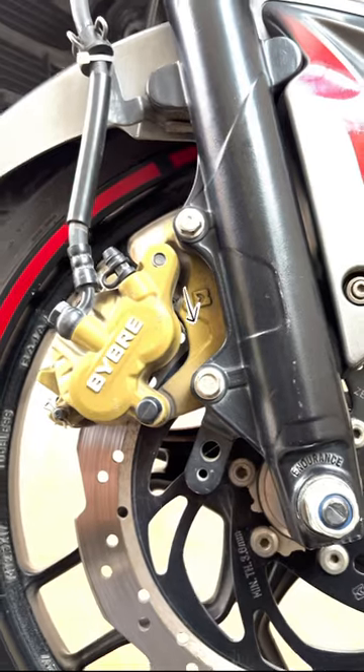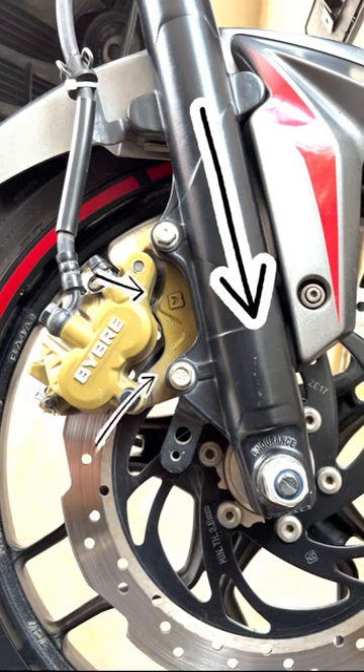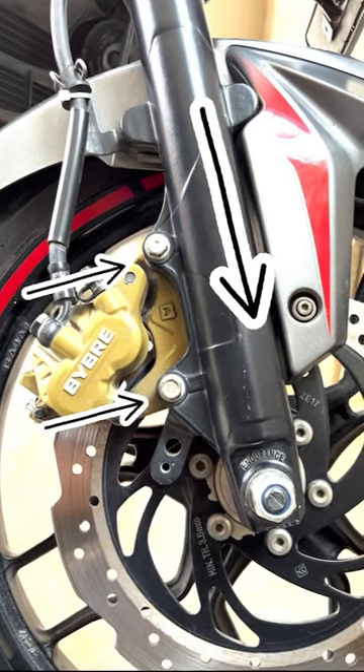When it comes to small displacement motorcycles, manufacturers prefer using an axial caliper over radial as it is cheaper to manufacture. Axial calipers are always mounted perpendicular to the bike forks.